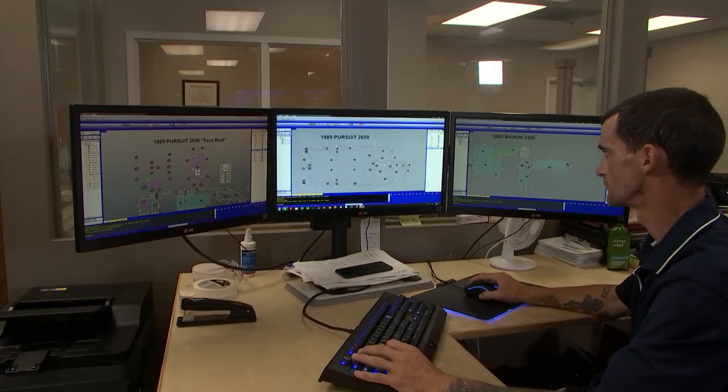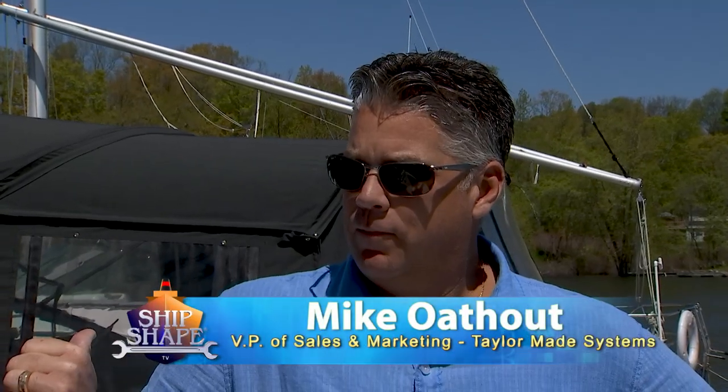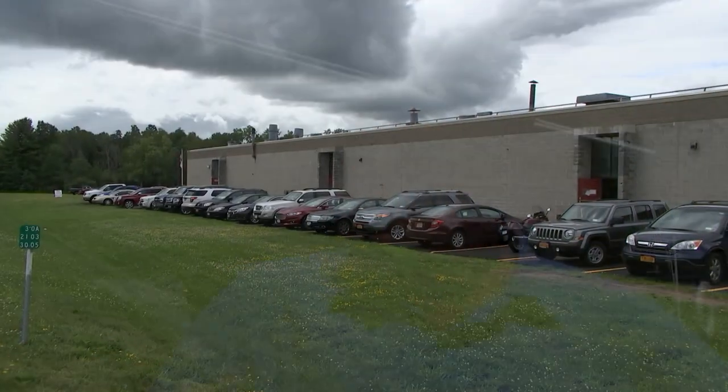You want me to check that out for you? That'd be great. Okay, fantastic — good deal. I'm John Graviscus, and this is Mike Ohout. Mike is with TaylorMade, and he runs two divisions.